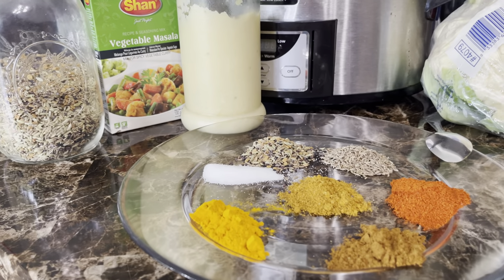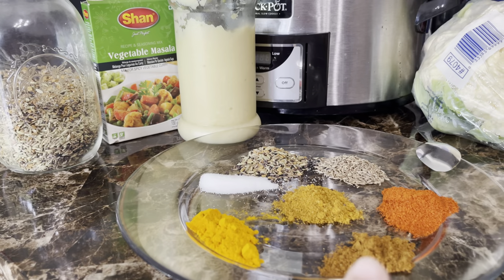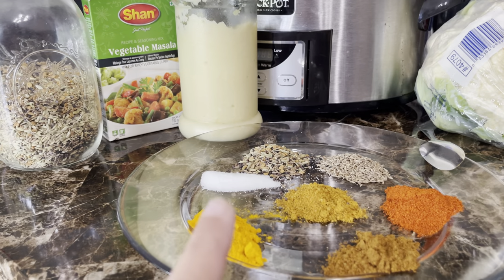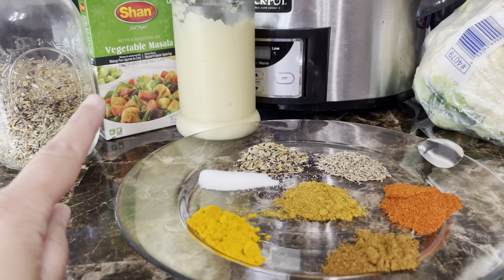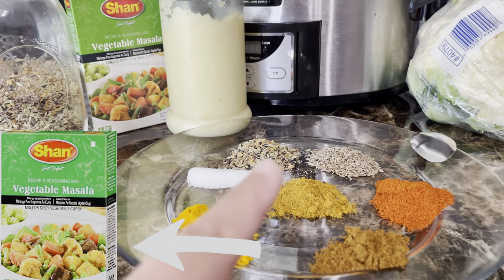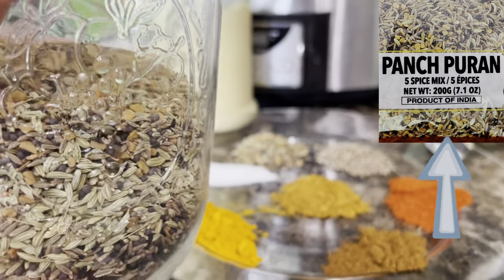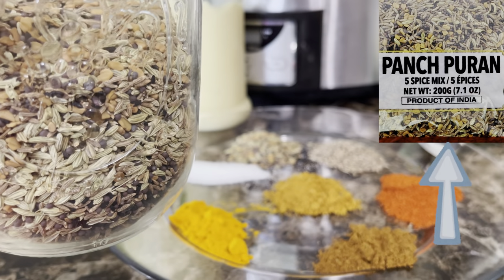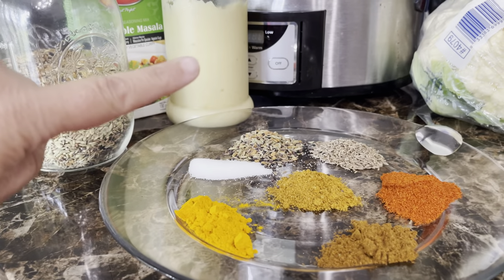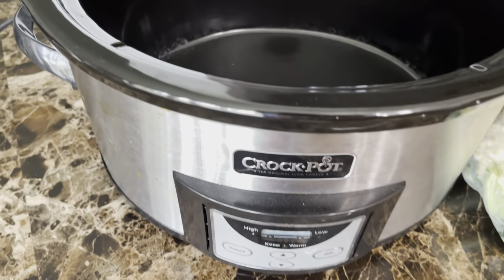Here are all the spices you're going to need: one teaspoon of turmeric, one teaspoon of garam masala — you can get that at any South Asian grocery store — one teaspoon of red chili powder, one teaspoon of cumin seeds, one teaspoon of salt, and one teaspoon of vegetable shaan masala. There's also panch phoron — I used one and a half teaspoons of that. It's five different seeds. Everything will be in the description below. And of course you'll need one teaspoon of ginger and garlic paste.